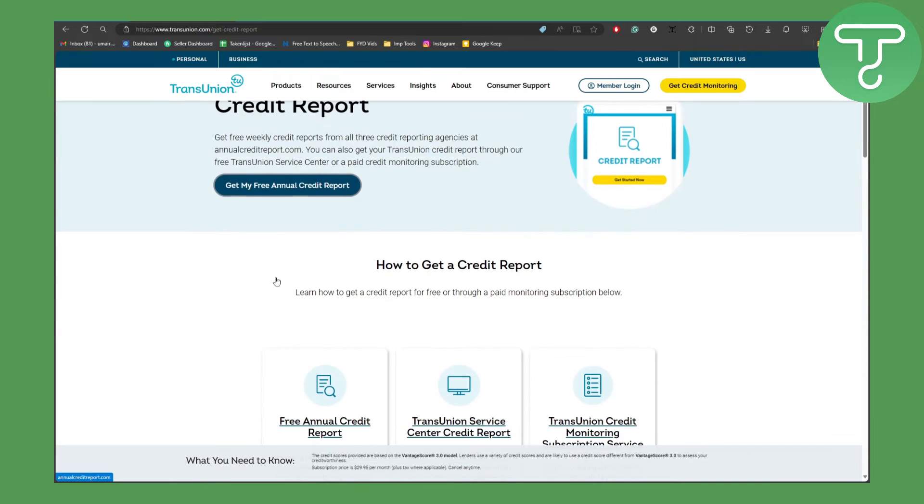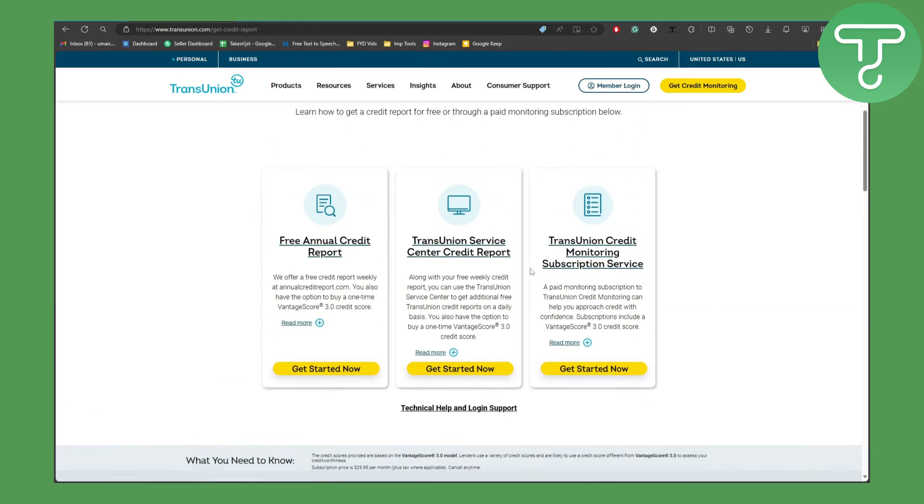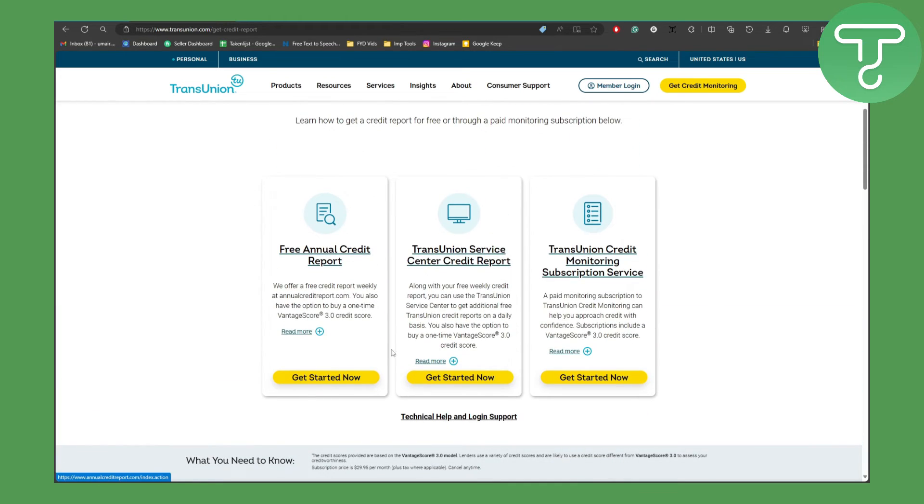Now if you want to get further reports — for example, the free annual credit report, the TransUnion Service Center credit report, or the TransUnion credit monitoring subscription service — you can get these as well. Simply click on these options below and you can have them in no time.